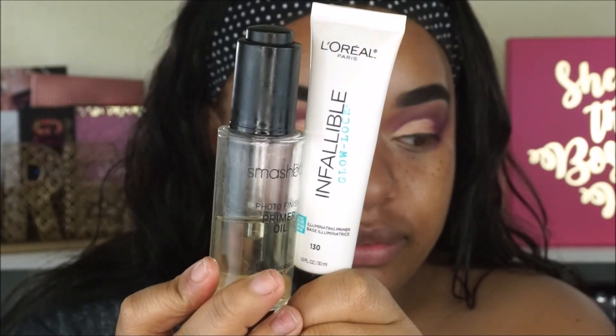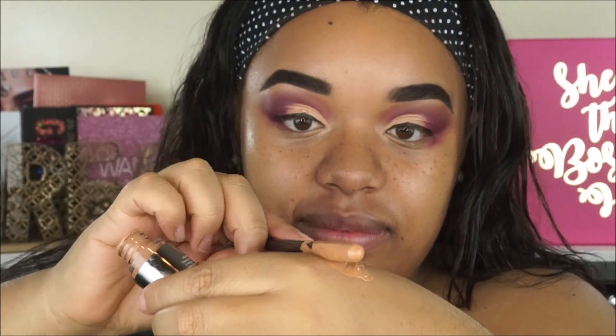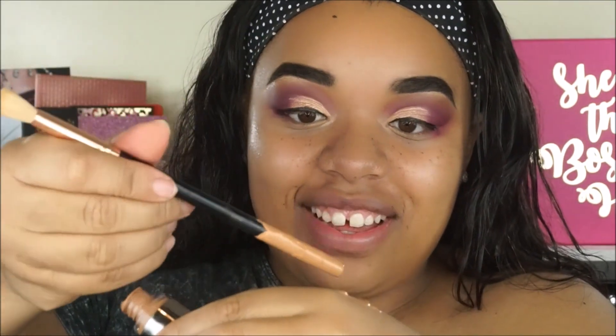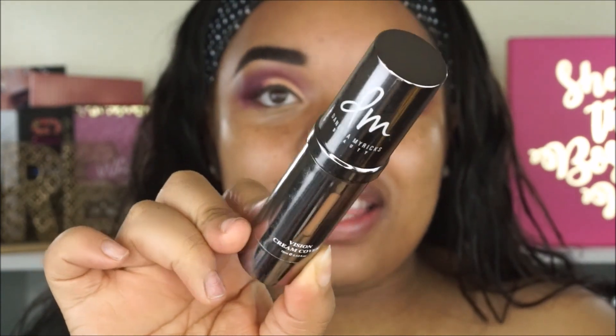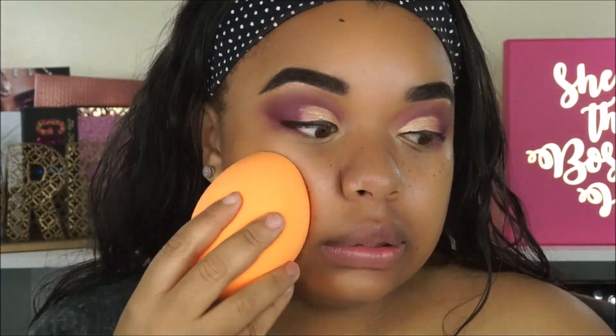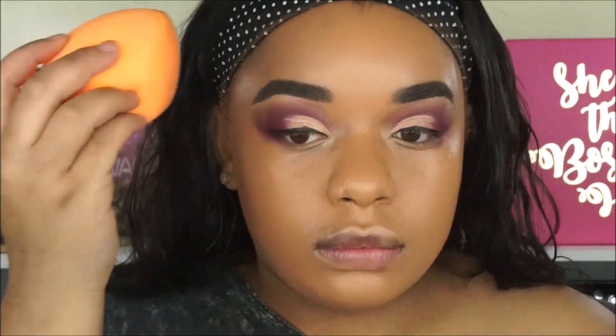Here I'm blending it out and now we're going on to the face. For primer I used the Smashbox Primer Oil and the Glow Lock Primer from L'Oreal. For foundation I'm using the Danessa Myricks Vision Cream Cover Foundation — this thing is heavy duty and full coverage. I'm using the shade W04, which I feel like matched pretty well, but keep in mind this foundation is very thick and very pigmented, so you want to make sure you get your exact color.